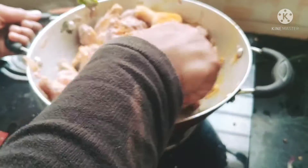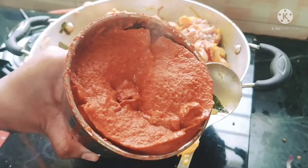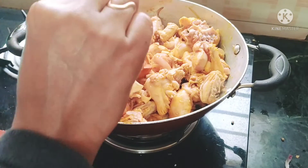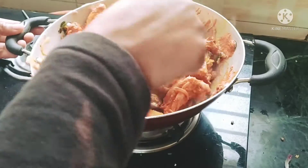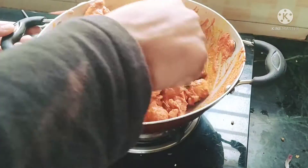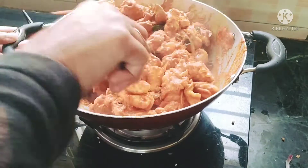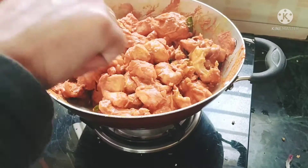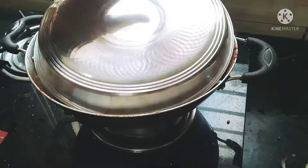Mix the chicken in the middle. Now we grind and make a paste. We will add half the paste. We will absorb the chicken with the sauce. I will use half quantity and mix.